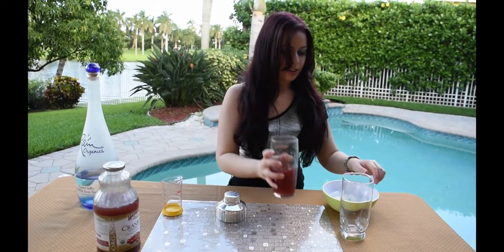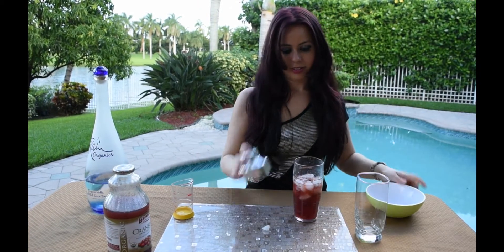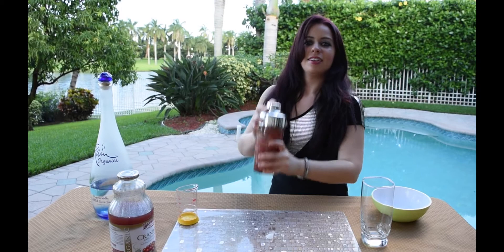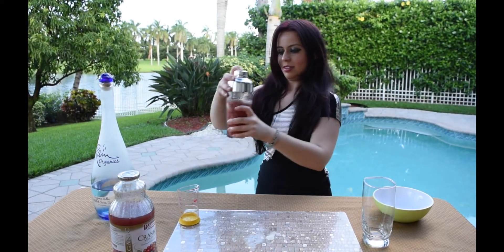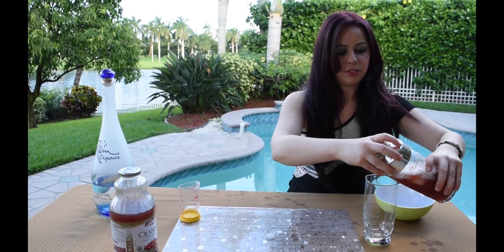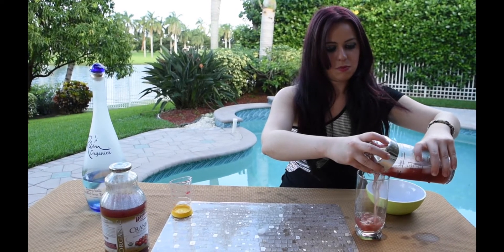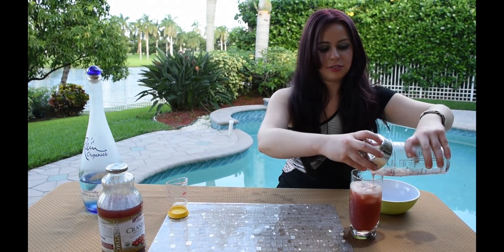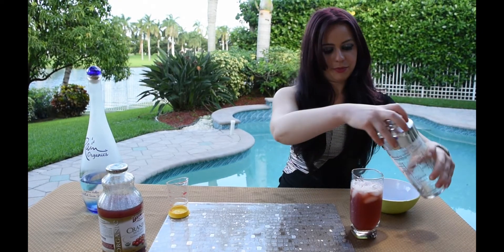Then you're going to put some ice and shake. You can either keep the ice or not. And here's your organic vodka and cranberry.